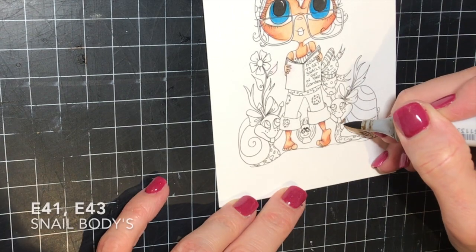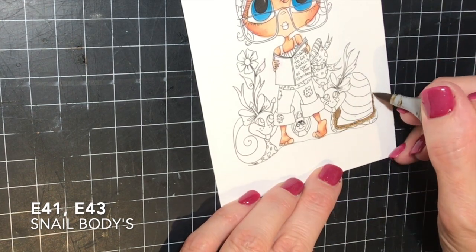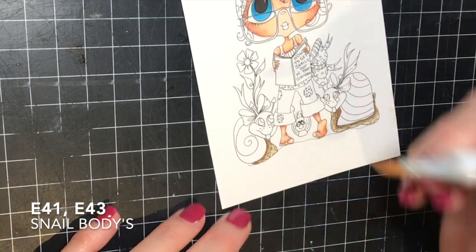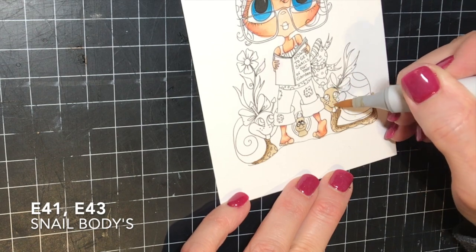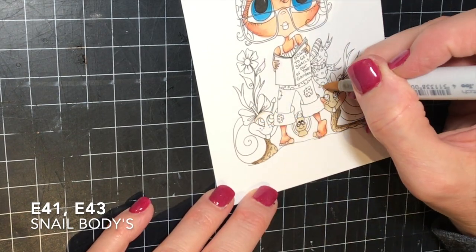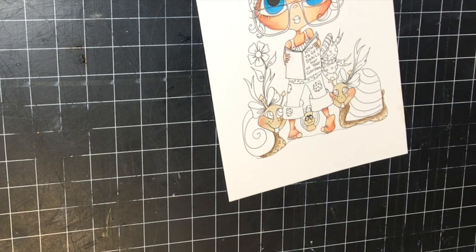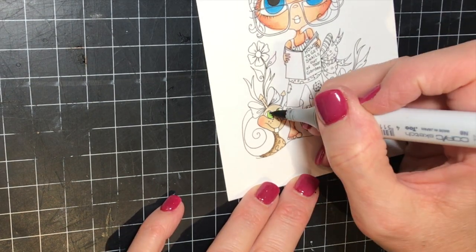Once I had the shading right, I started on these little snails and used E41 and E43. I'm applying E43 to the shaded areas and then blending it out with the E41. You'll notice that on most of my images that have little small, tiny areas, I only use two markers to color in. When I first started using Copics, I was under the impression that you should use at least three, but it's really just too hard to do that in these tiny spaces, so I've gotten away from that.